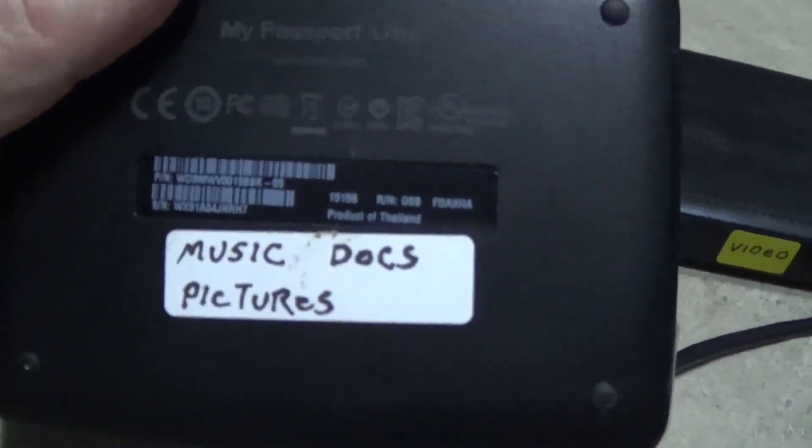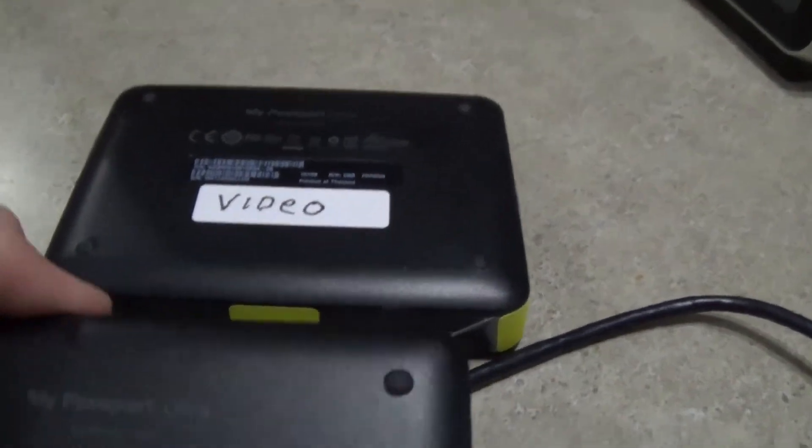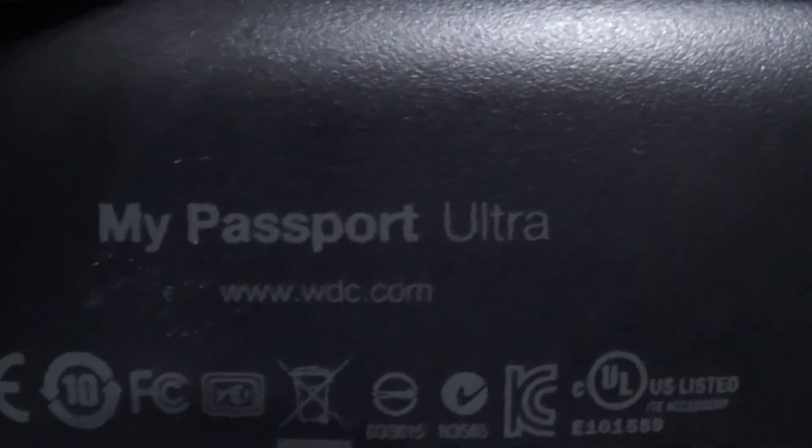On mine, this one holds music, pictures, and docs. I went and bought a second one, and that one is for all my videos. They're exactly the same thing — both called the My Passport Ultra.